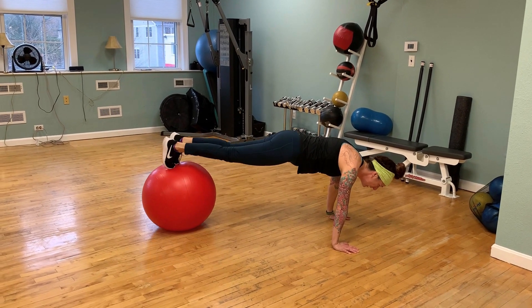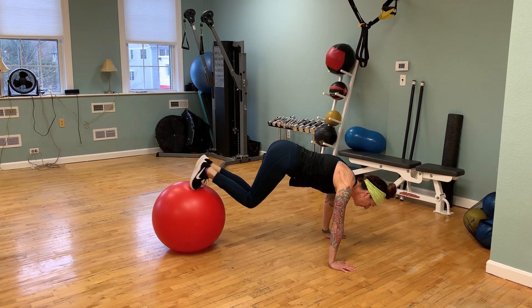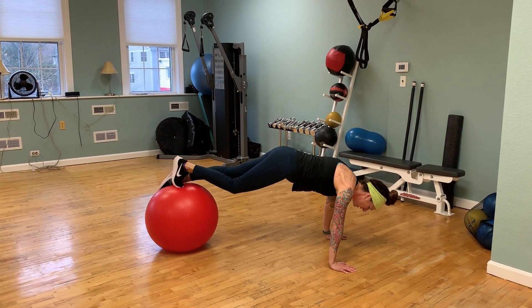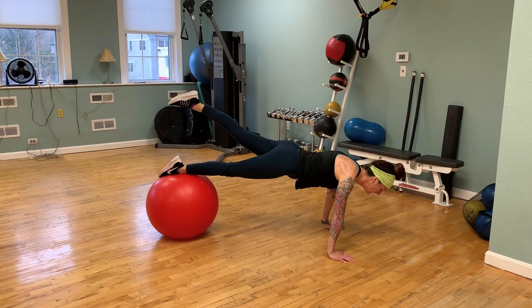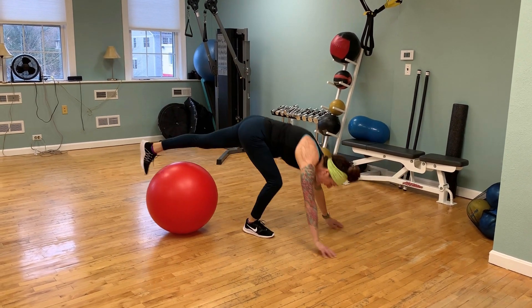I would suggest about 10 to 15 of these, 2 to 3 sets. It's kind of difficult. You could add a little challenge — maybe a little leg lift on one side, then the other side — that kind of thing.